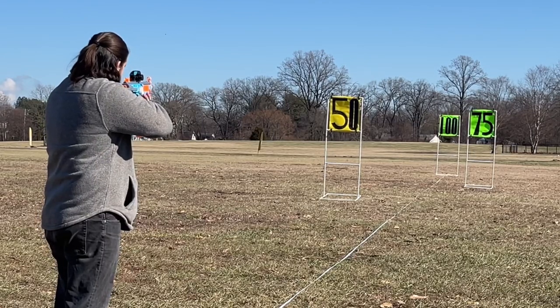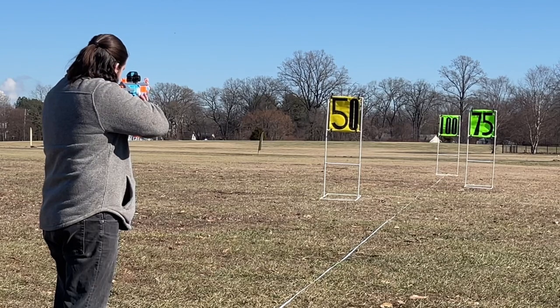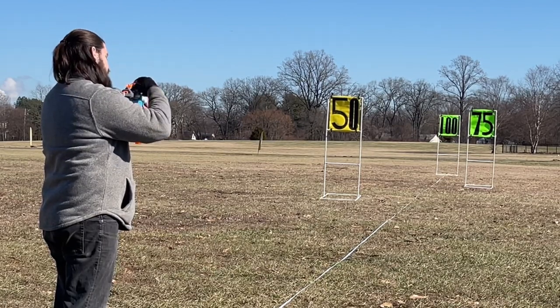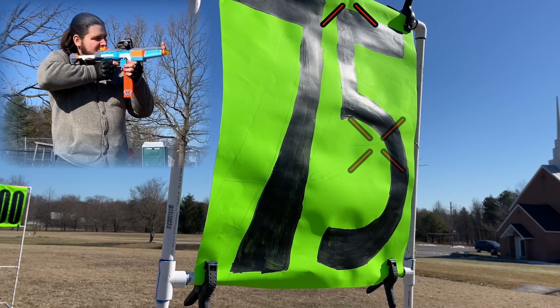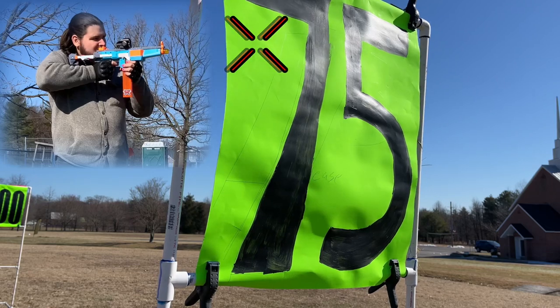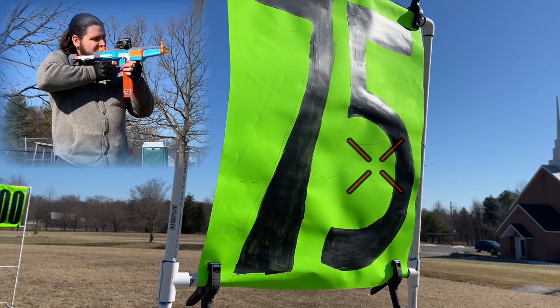Firing the NP-5 was lovely. You get a good feel of the blaster for every shot because of that nice, clicky solenoid. I was getting nice 100 to 110 foot shots. Accuracy is what really impressed me — I was hitting the target with most of my shots on semi-auto, and a nice two-round burst would close in those gaps. It was a pleasant surprise firing this blaster.